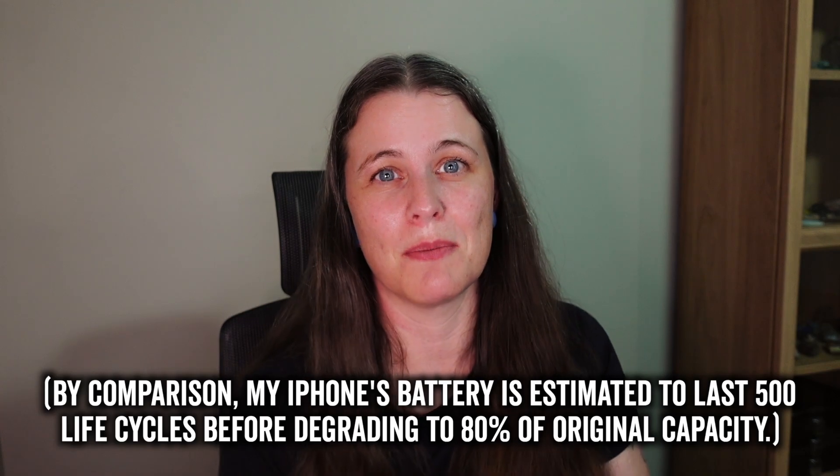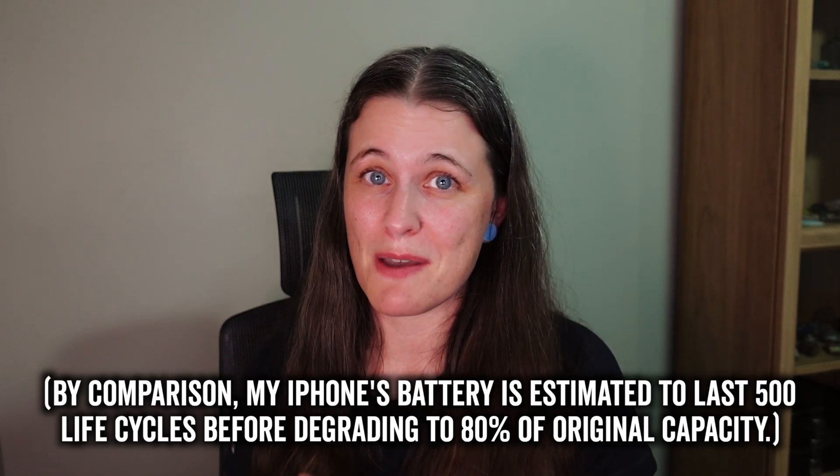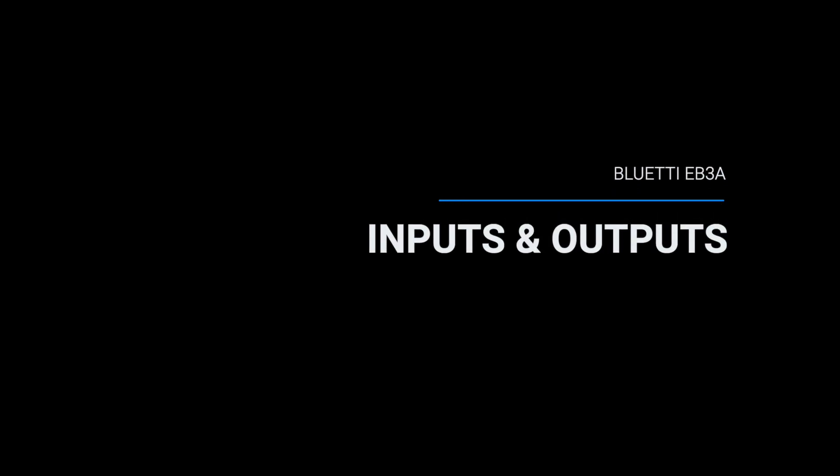Lithium iron phosphate batteries also last really well. The EB3A is rated to recharge for over 2,500 cycles before it degrades to 80% of its original maximum battery capacity. I think it would take me a very long time to go through 2,500 life cycles, so I can see myself getting really good value out of this device.